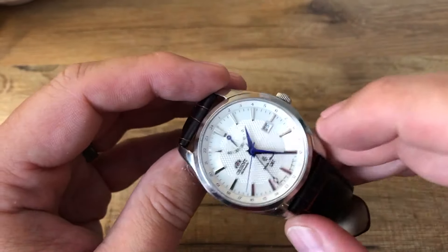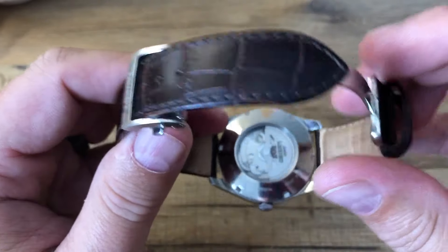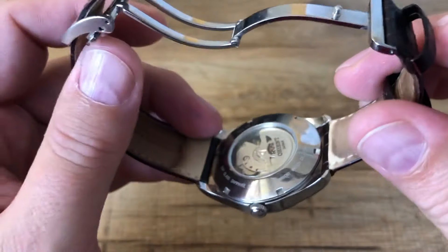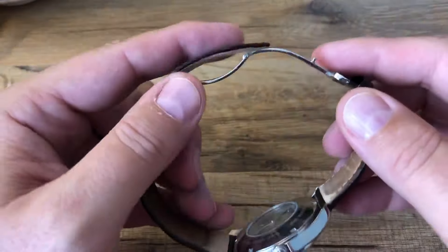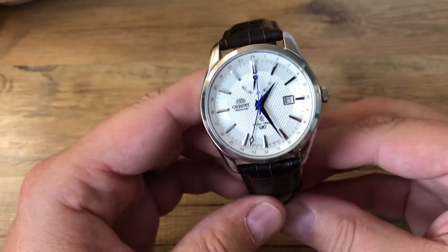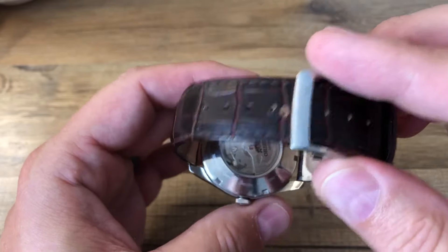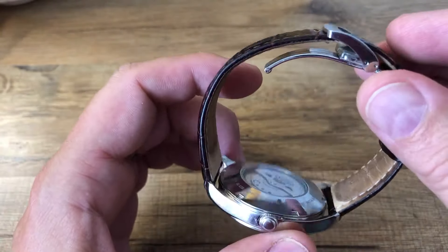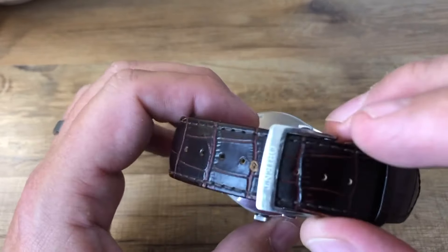Inside we've got an Orient movement. Through the exhibition caseback, we have an in-house Orient movement — it is the caliber F4.0 P51. One of the things I like about it is hacking and hand winding; that's one of the reasons I was really attracted to it. You can also see the rotor that spins around through that exhibition caseback, which is just nice to look at from time to time.